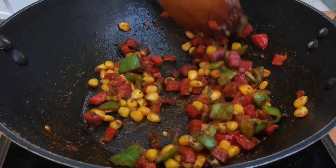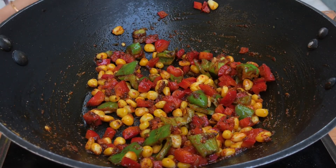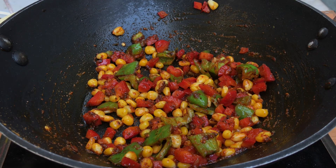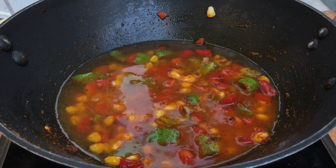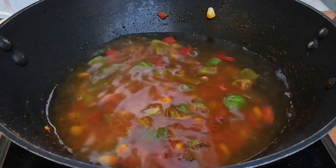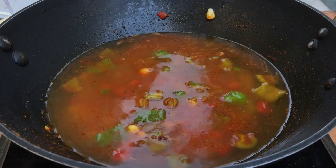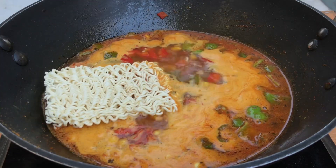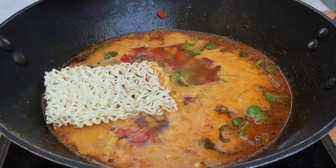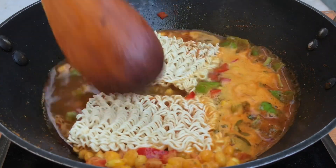Please make sure you cook the masala on very low flame, otherwise it will burn very easily. Now we will add two cups of water because we are making two packets of maggie. If you are making one packet, add only one cup of water — not more than that, otherwise your maggie will get very soggy. Once the water starts boiling, add the two packets of maggie. We will not cover it with a lid.